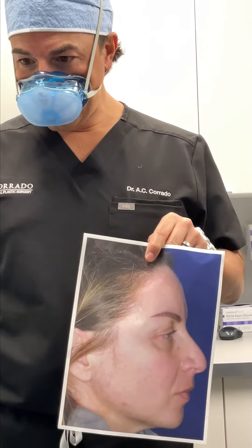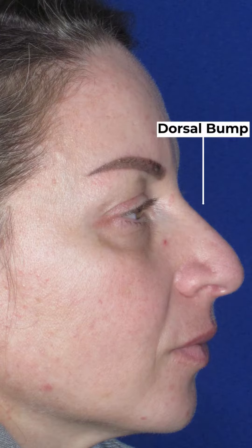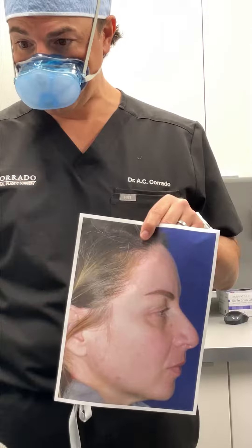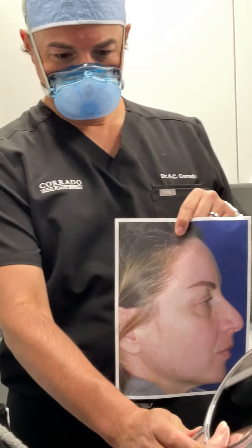Before surgery we were dealing with a little bit of a bump on the bridge of the nose, but more importantly a very downturned tip, which is what we didn't like. We also wanted to make the nose a little bit more slender — there was a little bit of crookedness to the bridge that we wanted to straighten out — and just kind of refine the tip a little bit.